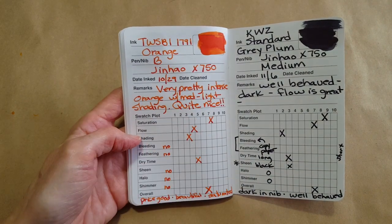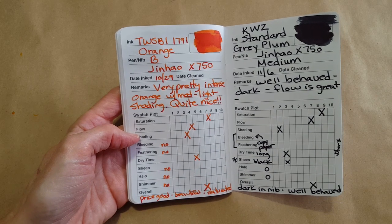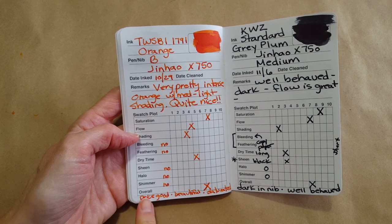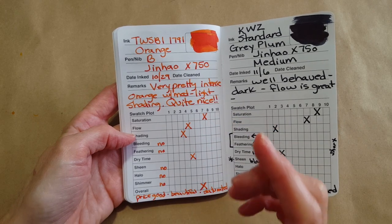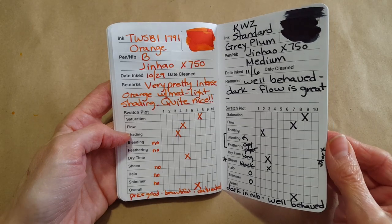Then I did one of the Twisbis — the Twisbi Orange, which is just gorgeous, very intense orange with medium to light shading. Quite nice, and the price is good. It is a limited ink but the little bottles have just the right amount — I think it's 18ml. I wish more companies would do that.